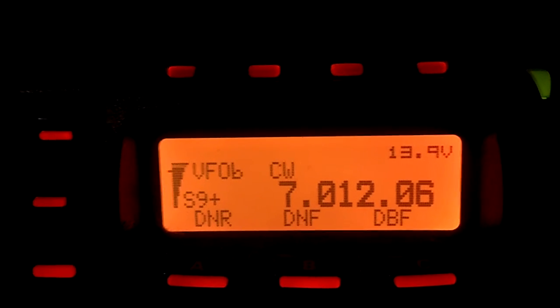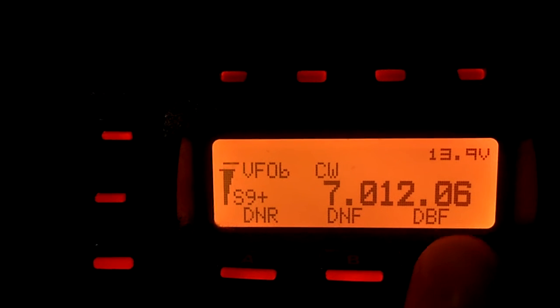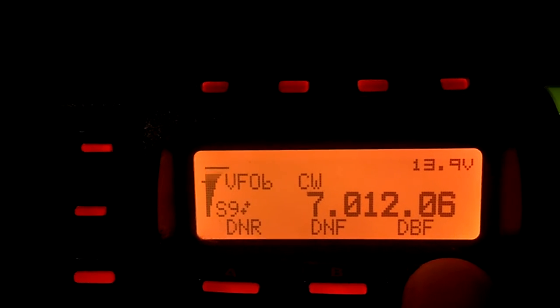Now we're here on 40 meters, there's a contest going on, and you hear all the signals. Listen when I cut on the DSP filter. You see how quiet things got.